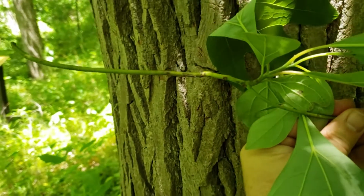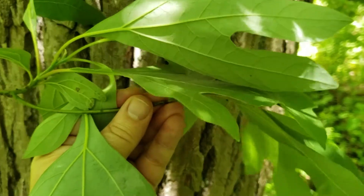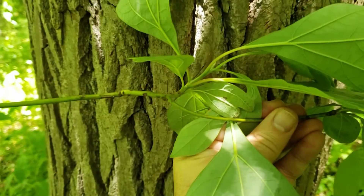Sassafras twigs have a tendency to be a bright light-colored green, and oftentimes as the tree grows, they'll have a tendency to be kind of upswept at the very ends, almost making it a pagoda type look.